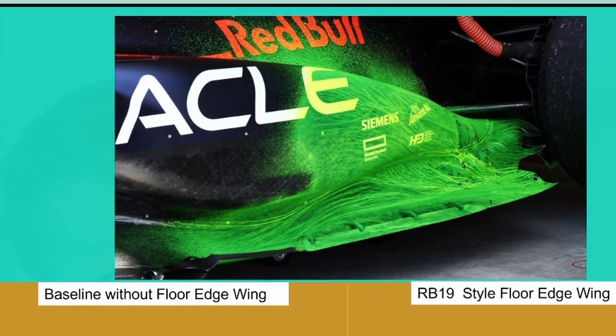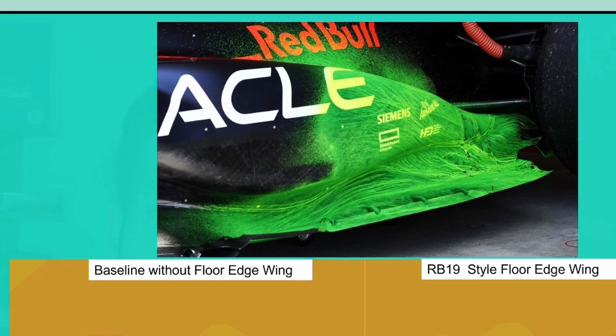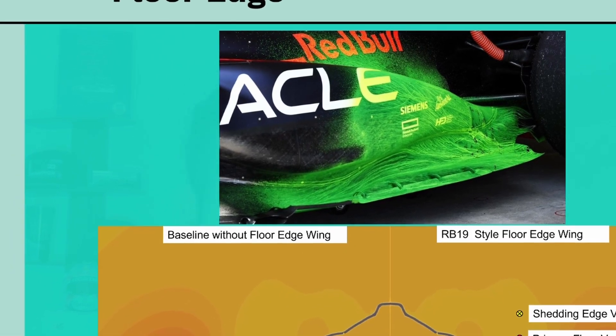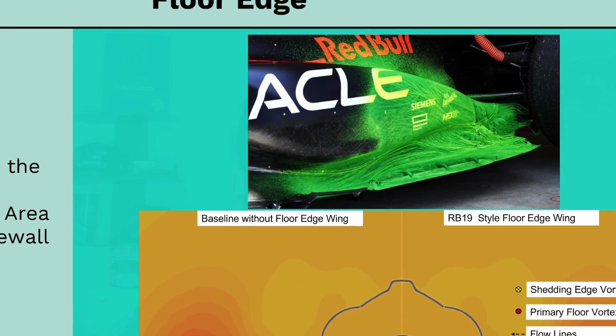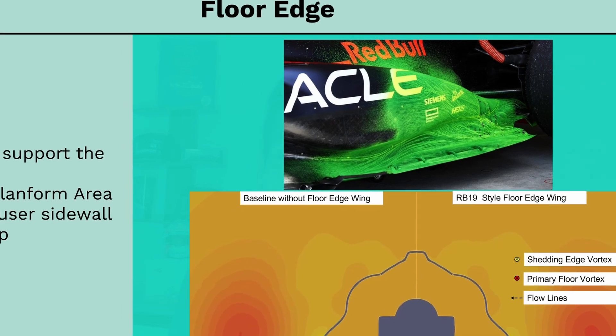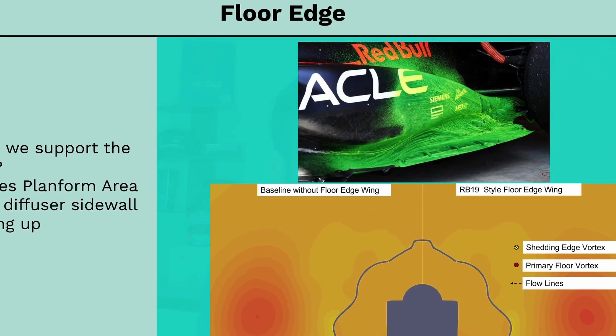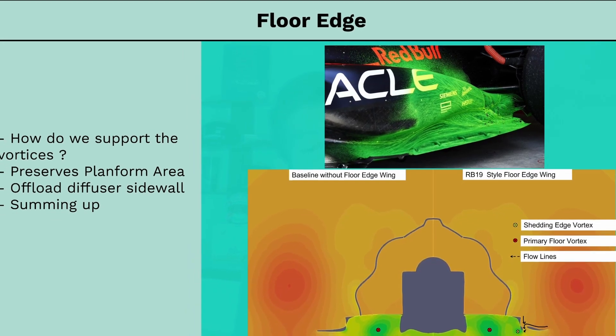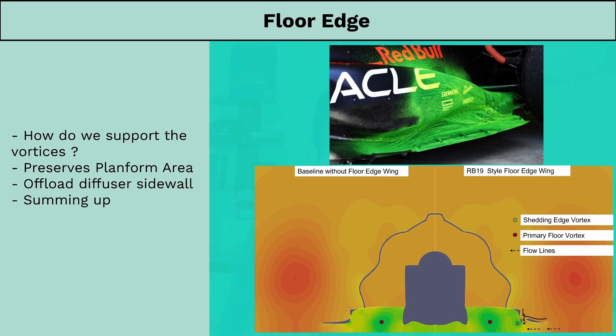Additionally, shedding the floor edge vorticity early helps to offload the vortex structure shed from the diffuser's sidewall, which is in close proximity to the rear tire contact patch. Depending on your aero philosophy this might be a good or bad thing, but the floor edge wing provides a control parameter to this effect. This sidewall vortex builds up in an adverse pressure gradient so it's not the cleanest, and it sits low down inwashing all the tire squish into the diffuser — which is never a good idea. So there is merit to trying to offload this vortex structure. Summing up, the floor edge wing plays an integral part in ensuring vorticity is added to the second lateral diffuser correctly, allowing teams to consistently generate high downforce across a larger range of ride height conditions.